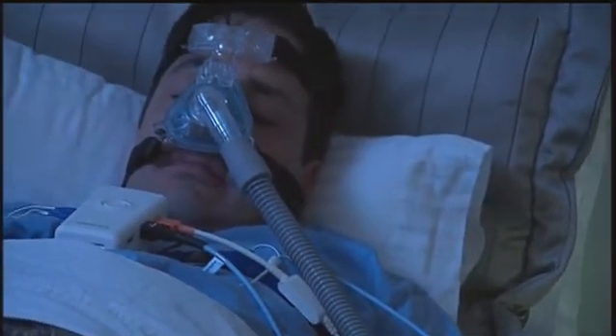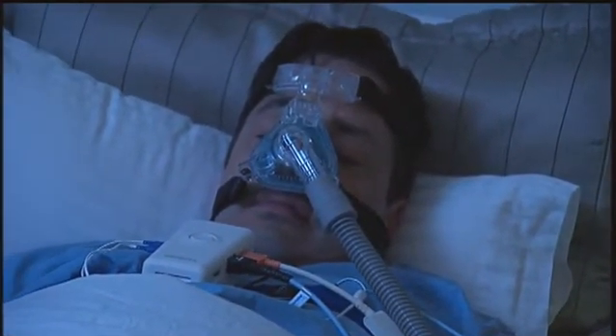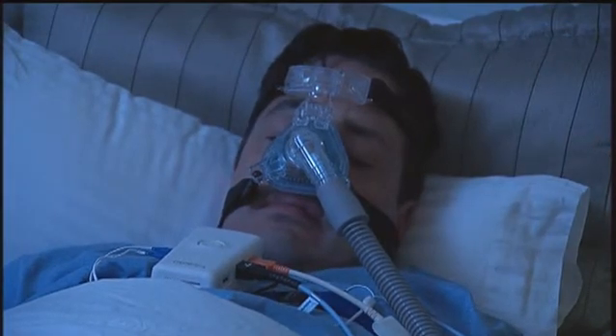You will not need to wear the nasal cannula or the thermal airflow sensor, as a mask is used instead.